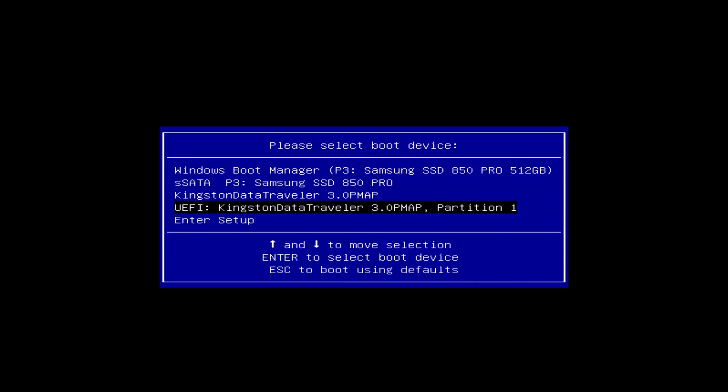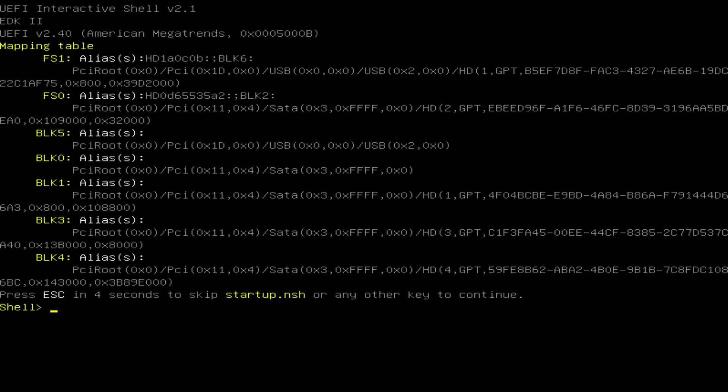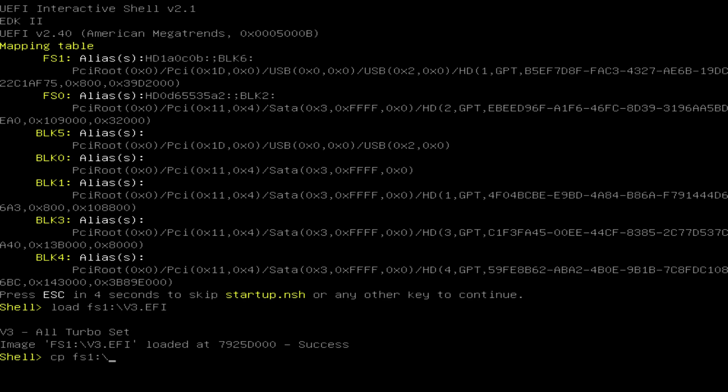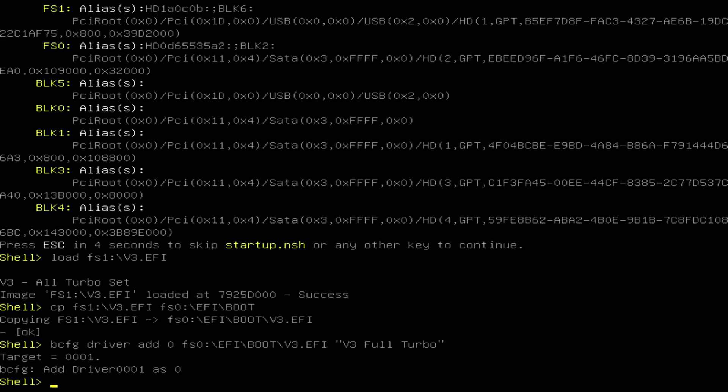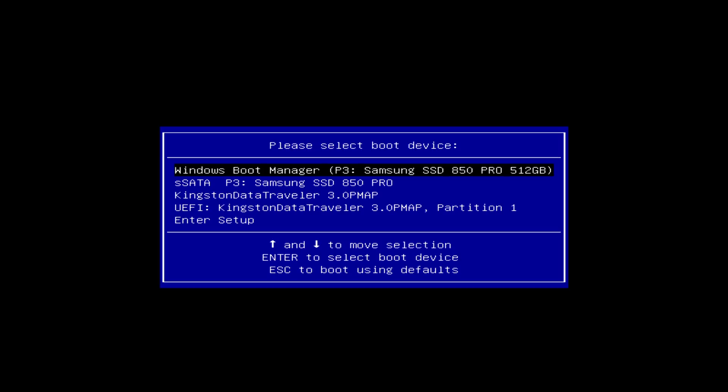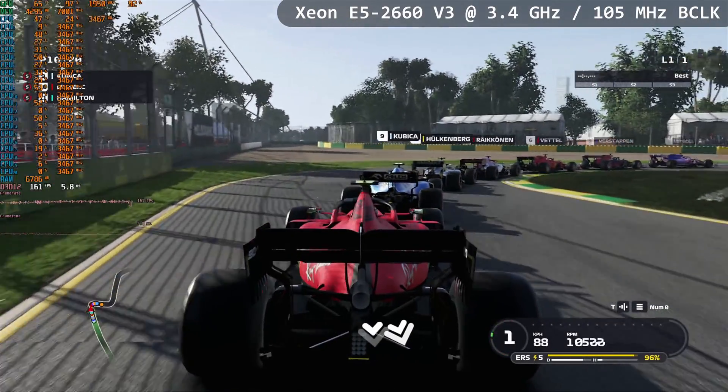The problem with this method is that the manual installation of the EFI driver is not really stable. Windows is able to remove this driver with major updates, and a PC crash may also lead to EFI driver removal, after which you have to manually reinstall the driver again. It's also not very clear how to use this method with operating systems other than Windows, for example if you want to Turbo Boost unlock your Xeon E5 V3 on Linux.